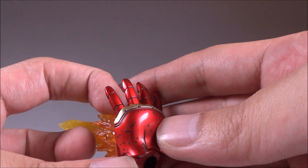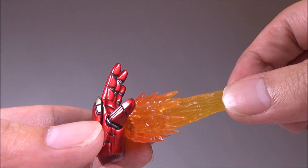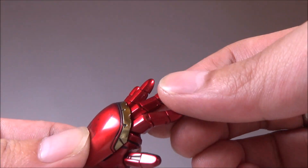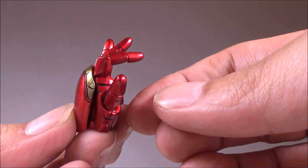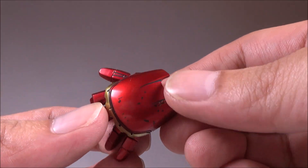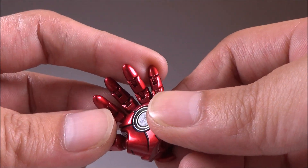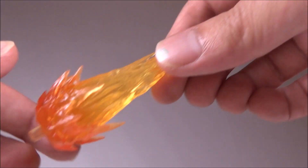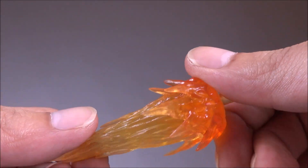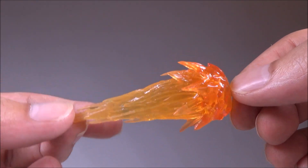Next you get a pair of articulated hands. There are three parts of the finger that you can bend, and there's also battle damage going on on those as well. You also get a pair of flame pieces which go on the bottom of his feet.